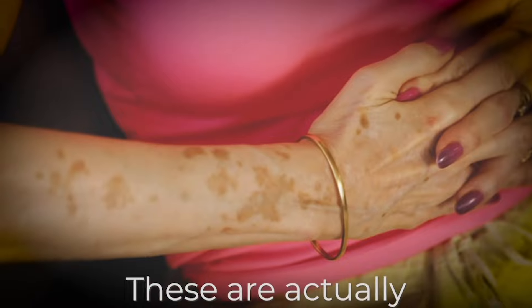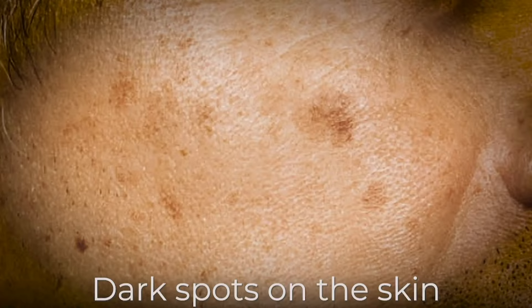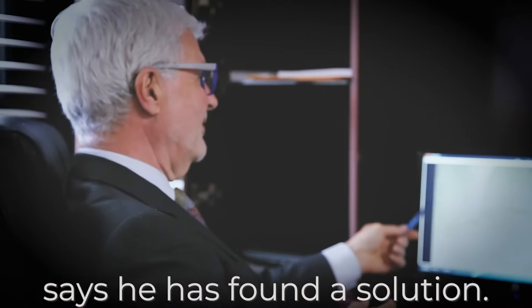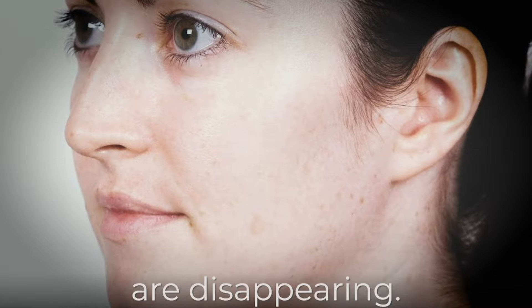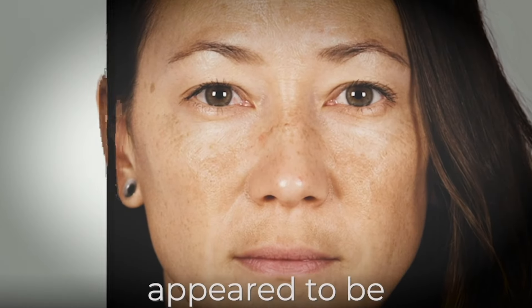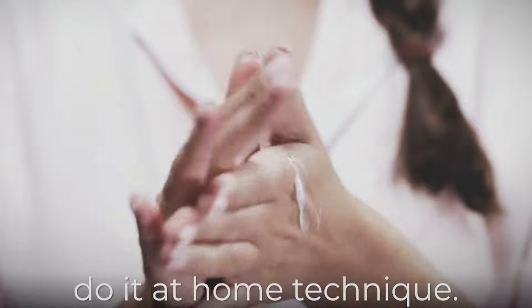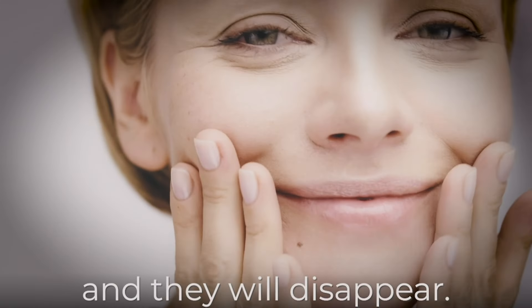These are actually age spots. Dark spots on the skin are ultimately a sign of aging, but renowned cardiologist and healthcare innovator Dr. Steven Gundry says he's found a solution. Within weeks, these things actually are disappearing. By a month, they were almost all gone. At about six weeks in, my dark spots appeared to be magically erased from my face, all thanks to a revolutionary doctor and his do-it-at-home technique. The dark spots will fade, they will diminish, and they will disappear.